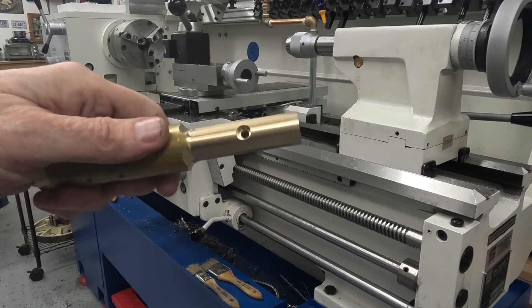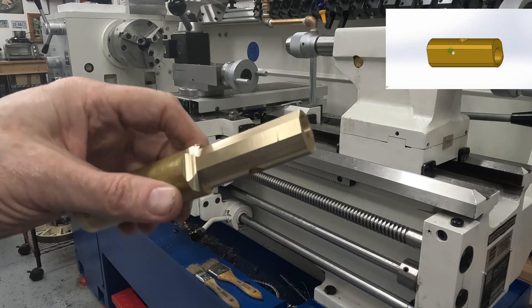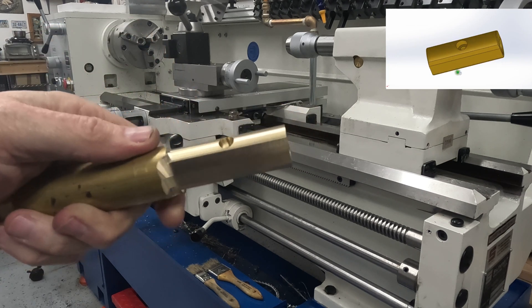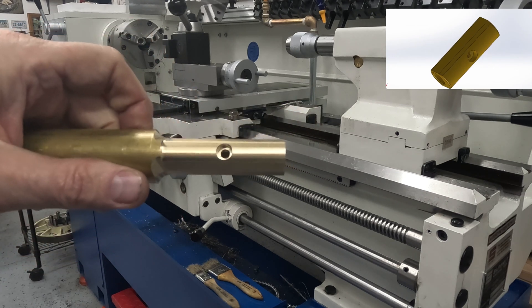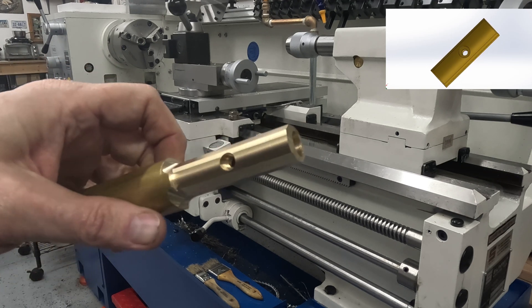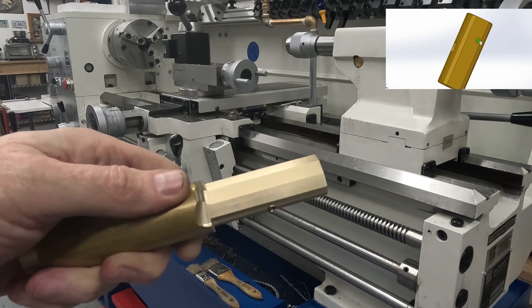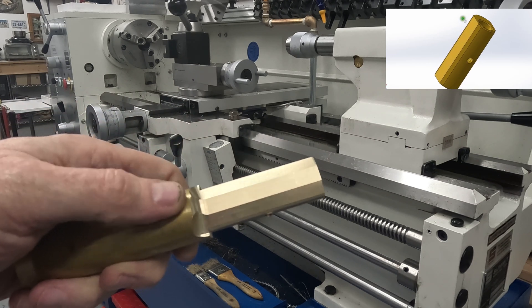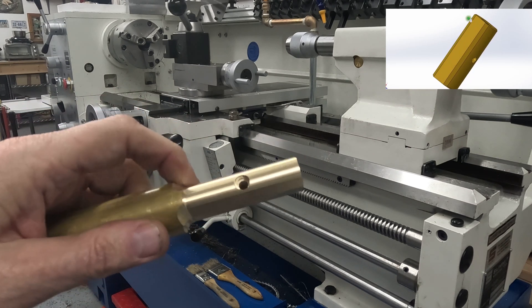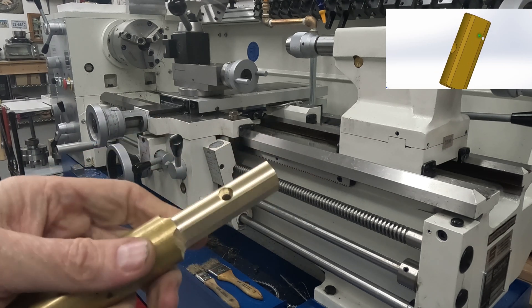Unfortunately I forgot to actually press the record button so I didn't show you drilling the hole and the counterbore, but that's very standard stuff — nothing unusual there. Now I'm going to get this back in the lathe, part it off, do a little deburring and chamfering, and then this is done.